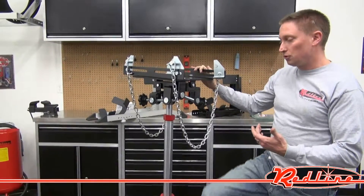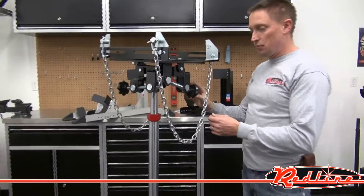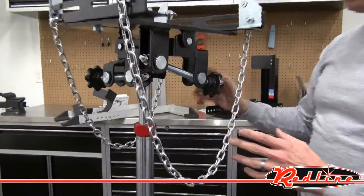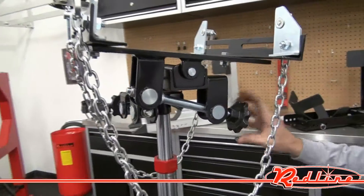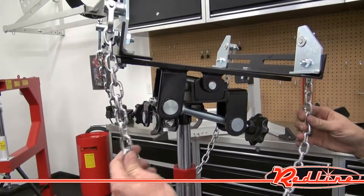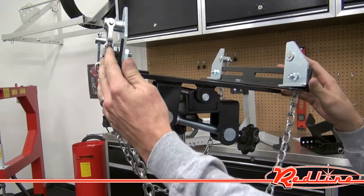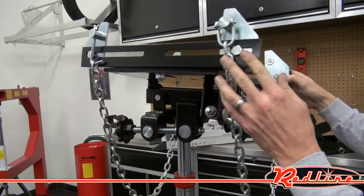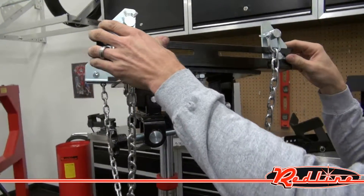Now what makes this a double tilt transmission jack is exactly this. Instead of a slide feature, this is a double tilt jack. So you'll notice that as I do that there, she tilts. Of course you've got a set of chains that are adjustable in width here, as you do on most transmission jacks. Nice big thick construction of the rotating head of this unit.